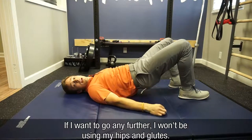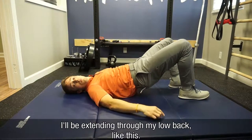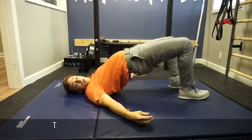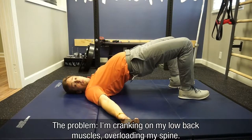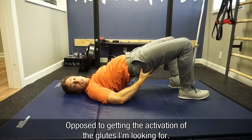If I want to go any further, I'm not going to be actually using my hips and my glutes. I'm going to be extending through my low back, like this. It may look like a glute bridge, but the problem is I'm just cranking on my low back muscles, overloading my spine, as opposed to really getting the glute activation I'm looking for.